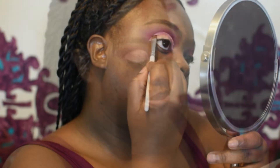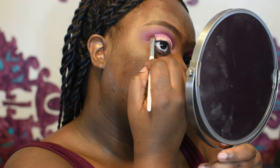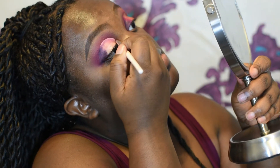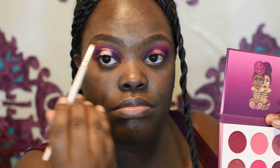On the outer corner, we're going to be going in with this color right here. After you do that on the outer corner, you want to do it also on the inner corner. After that, you're going to be putting this color right here, and you're going to go really thin alongside the color on the inside part.